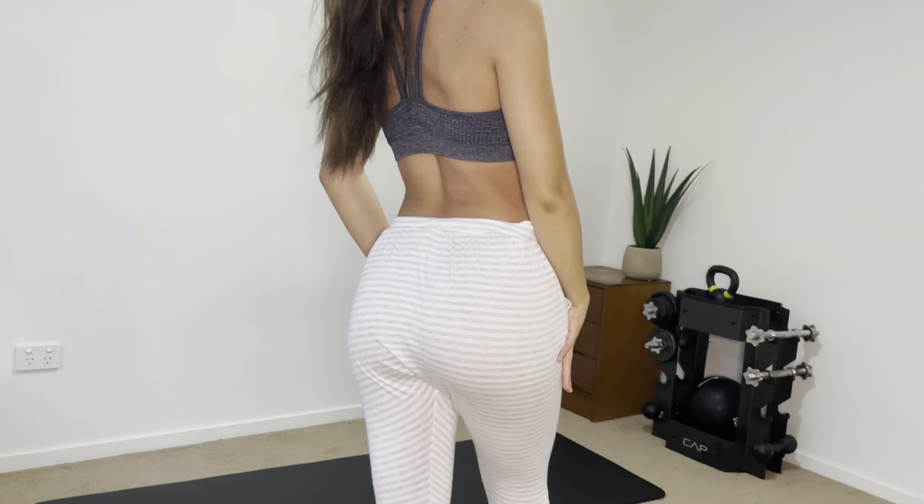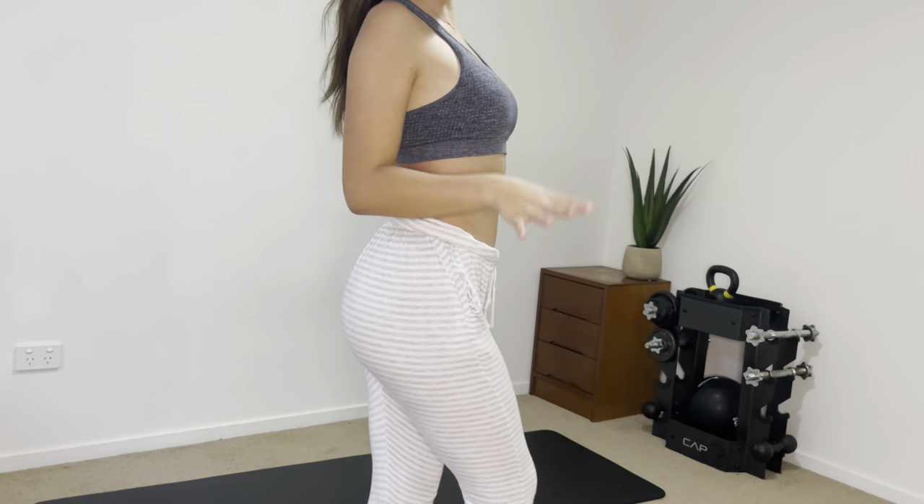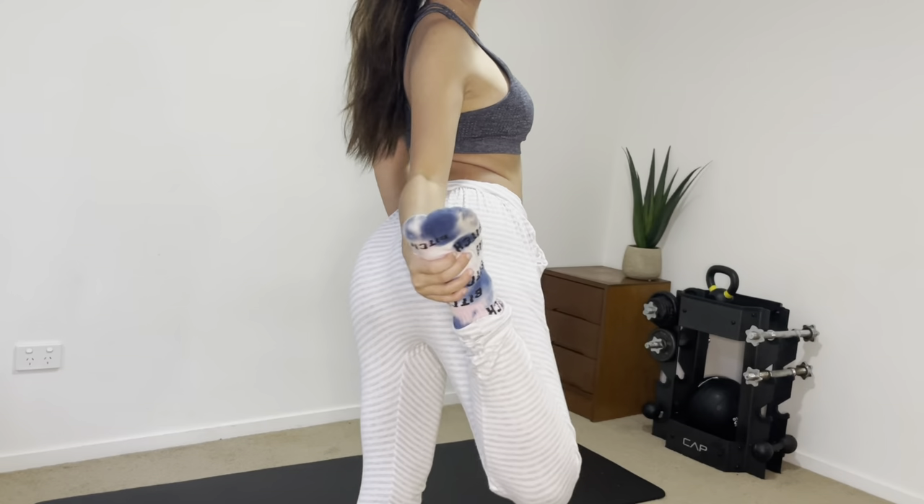I'm going to make an updated glute activation video very soon for you guys because that one is really old. I'm doing a little cozy at-home glute workout today — I'm wearing my comfy PJs and socks. It's raining outside and has been for two weeks, so I thought it'd be great to get active, get our glutes moving, and build them up a little. I haven't been doing glute workouts lately and I want to get back into them.